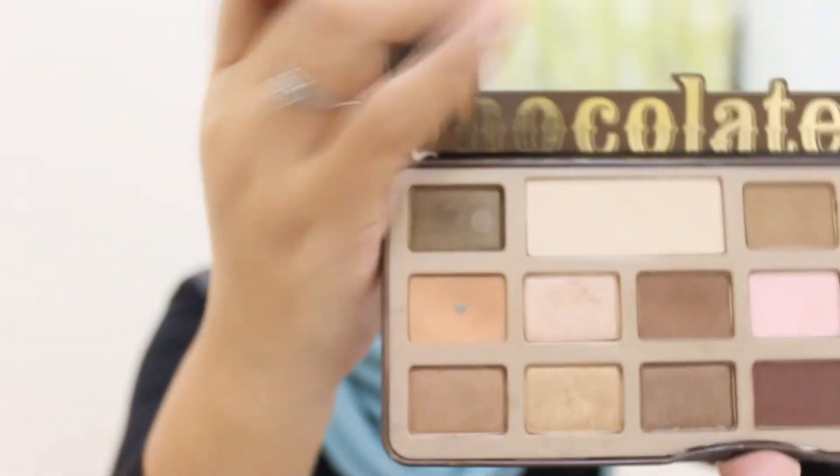I've done my eyebrows. Next, I'm going to do my eyeshadow, and I'm not going to use the toothbrush-style brush for that because I prefer my normal brush for eyeshadow.